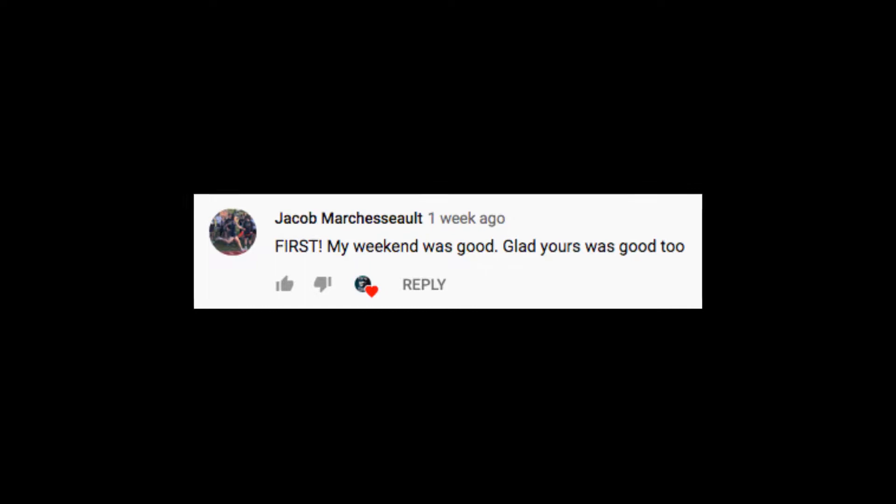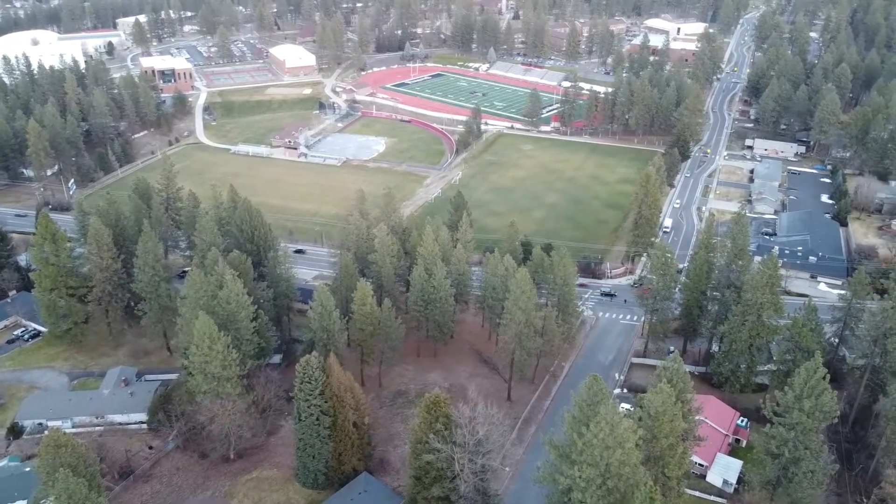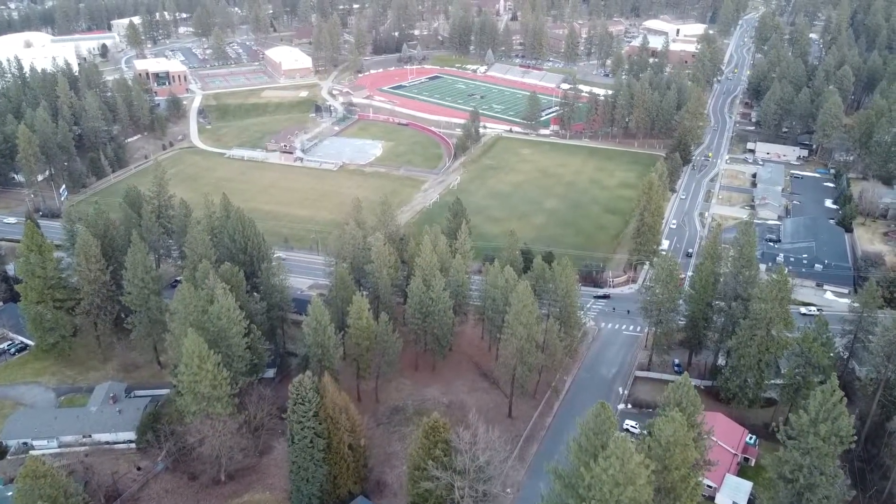Alright, what do we have here? We've got Jacob Marcheseau — he's first. No need to brag, Jake. His weekend was good, and yes, my weekend was also good. So thank you, Jake, for commenting. And yeah, I'm talking about the video and the upload schedule.